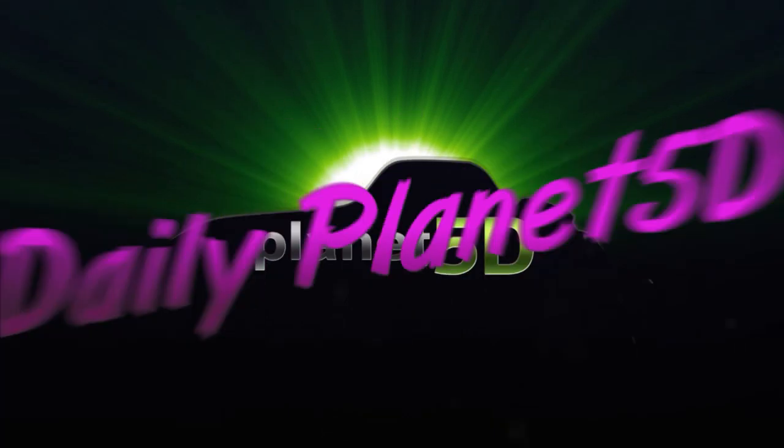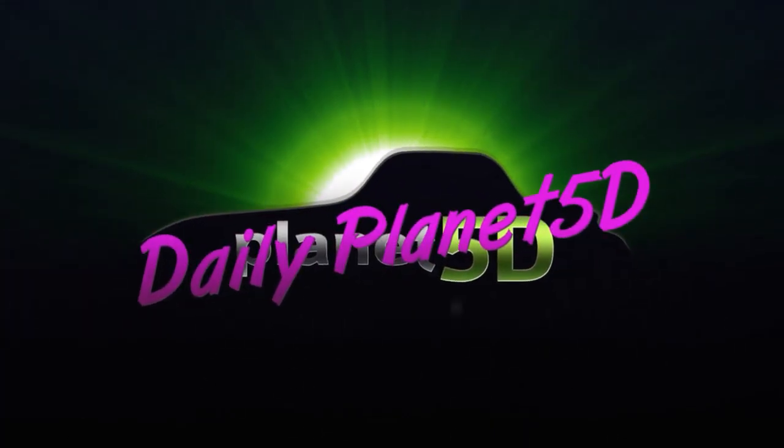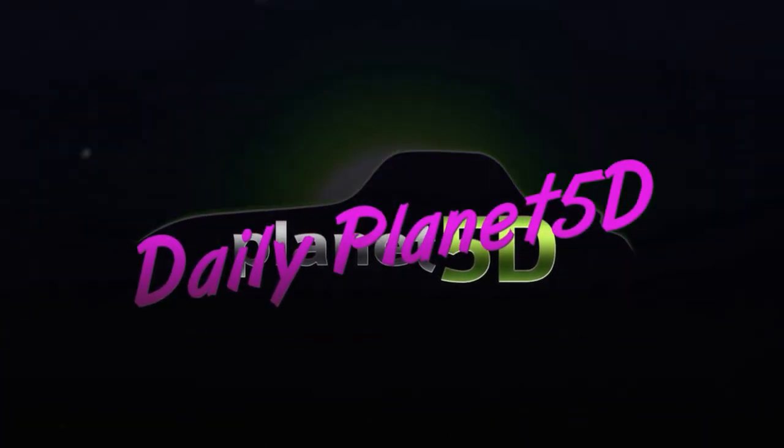Rising on the Planet 5D logo means it's time for episode 23 of the Daily Planet 5D: the Small HD HDMI Port Protector.